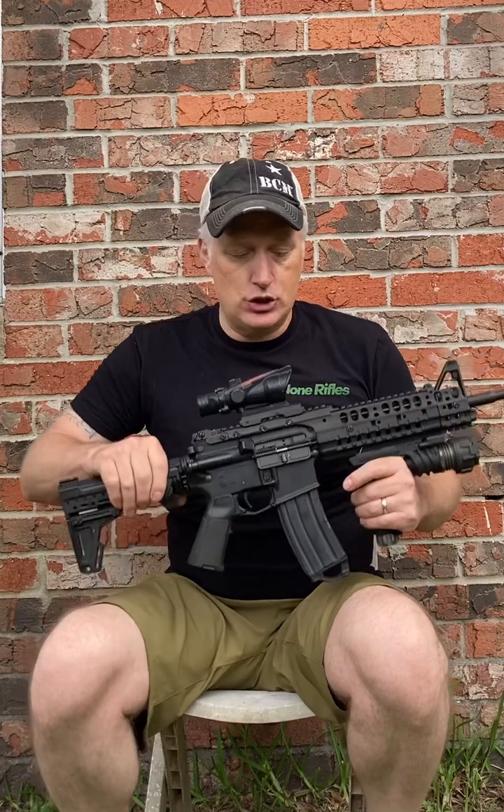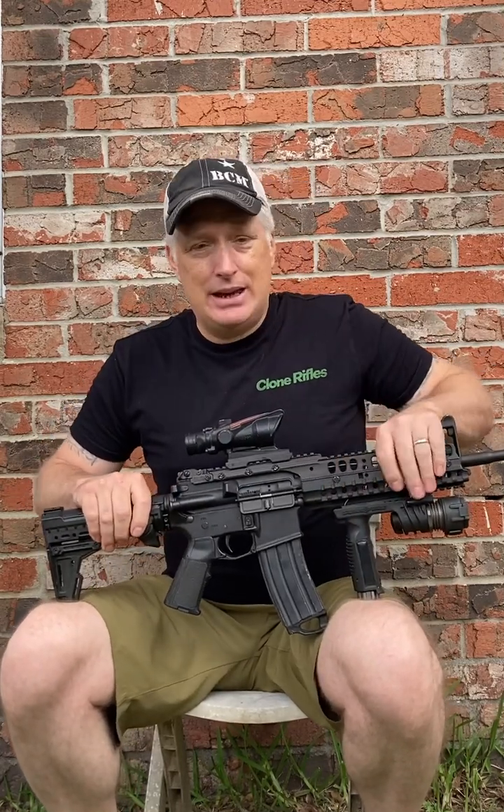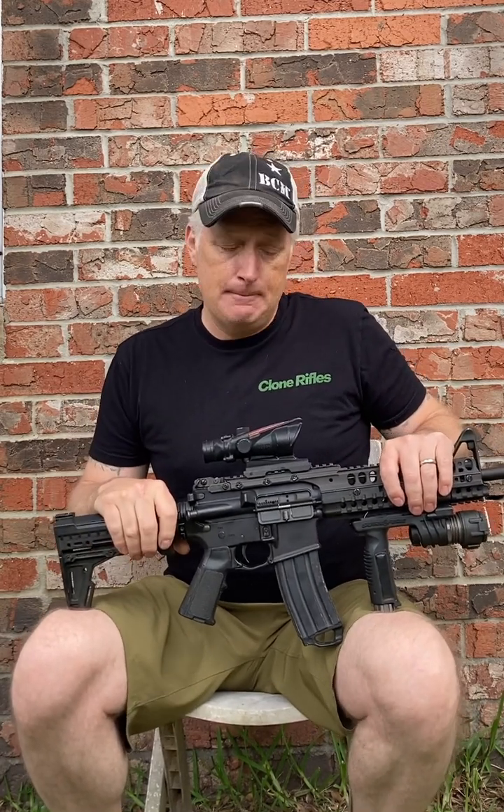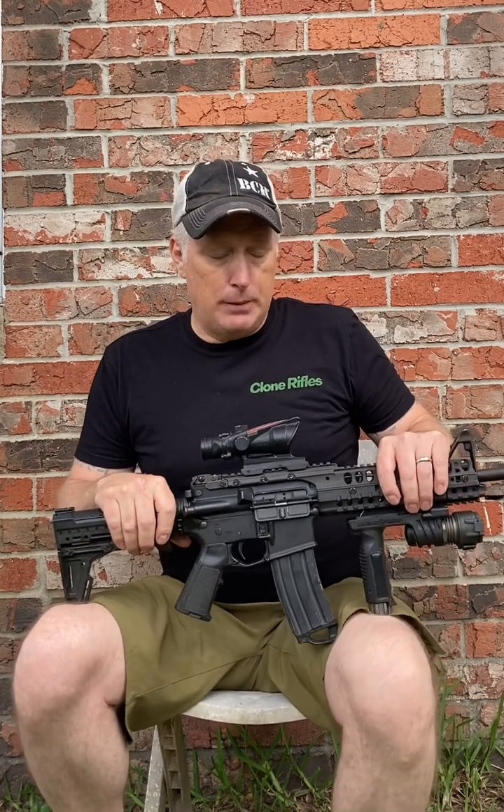Back when I first got this gun, it just had the plain plastic handguards, and it was a flat top with a plain M4 stock on it. The M4 stock back then was pretty brand new — the waffle pattern stock. But I pretty quickly bought a Surefire M500 Millennium Light. That was the plastic handguards; it had the big flashlight built into the handguards.